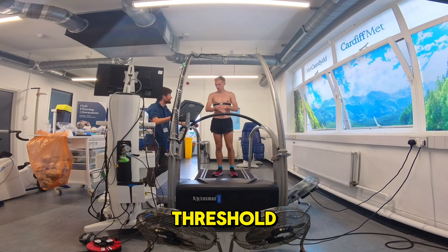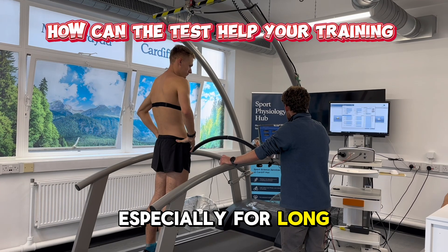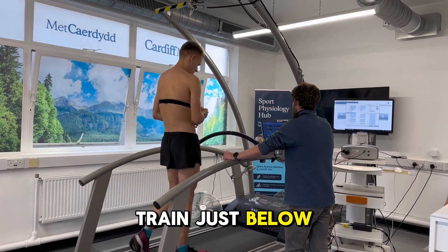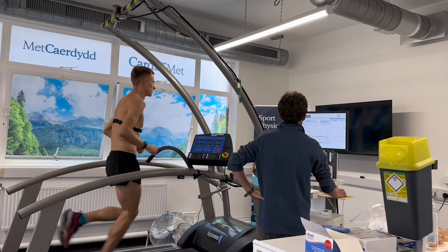Knowing your lactic threshold helps you target the right training intensity, especially for long distance events. Train just below your lactic threshold to improve endurance, and above it to improve your speed and power.